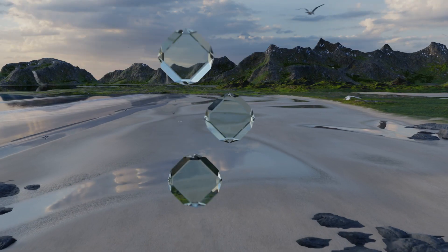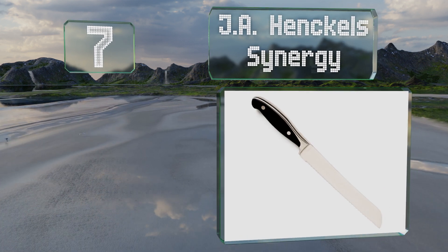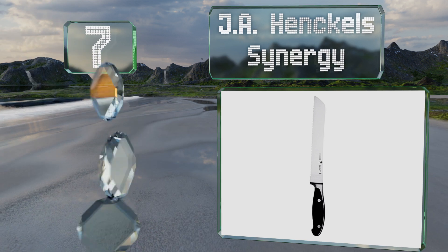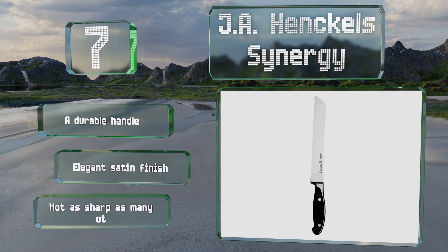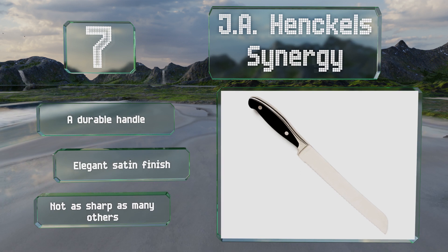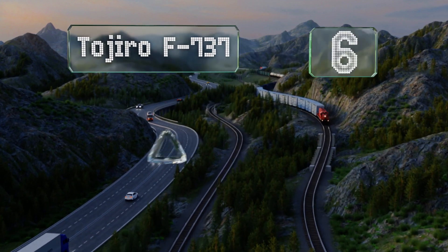Starting off our list at number seven, the eight-inch JA Henkel Synergy is a versatile model that can cut not only bread but also other soft foods with a tough skin or crust, like tomatoes. Thanks to a stain-resistant, fully forged design, it should look good for years to come. It comes with a durable handle and an elegant satin finish, but it's not as sharp as many others.